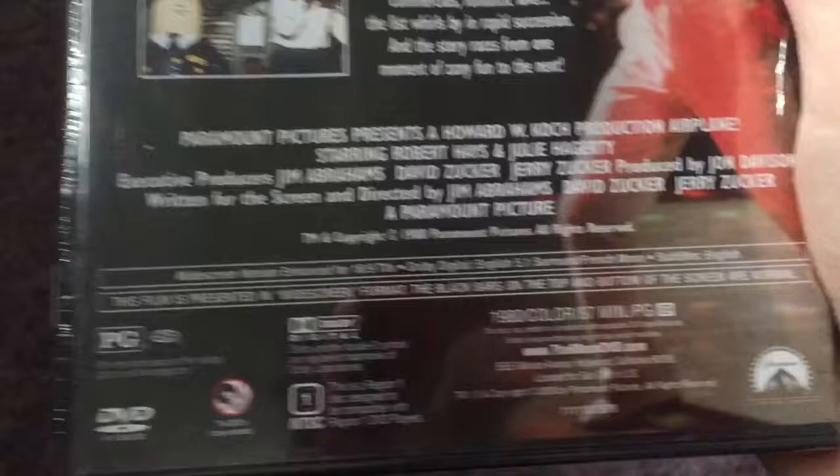This movie is rated PG and it is 87 minutes, and this movie was made in 1980.